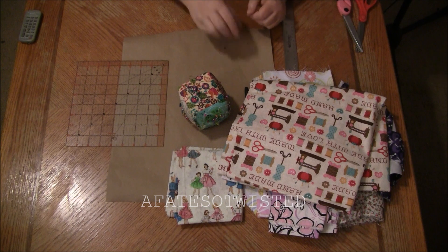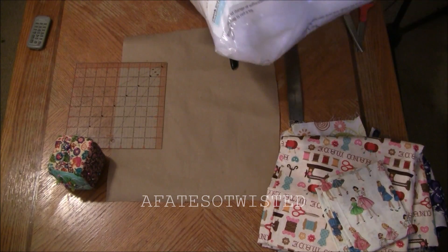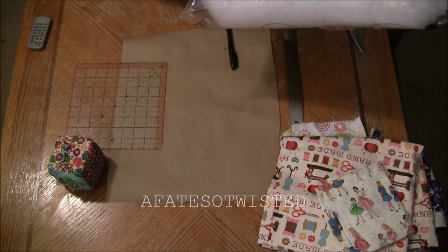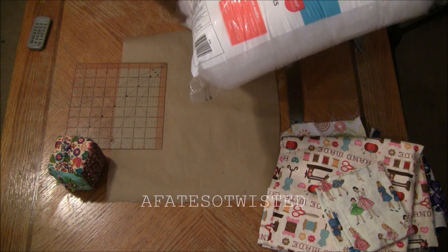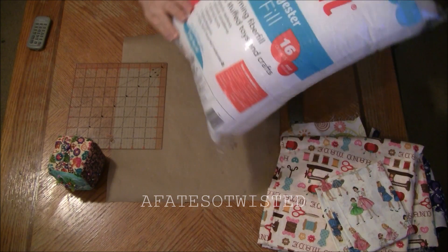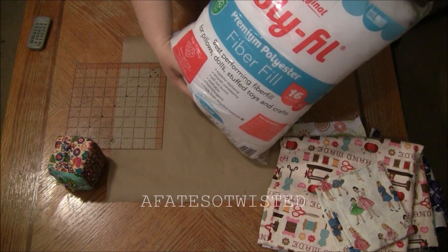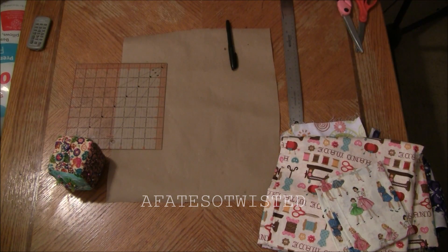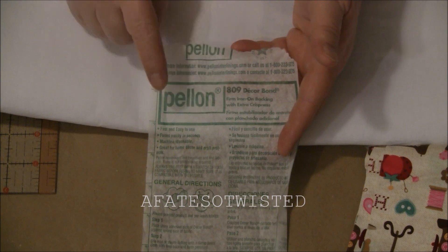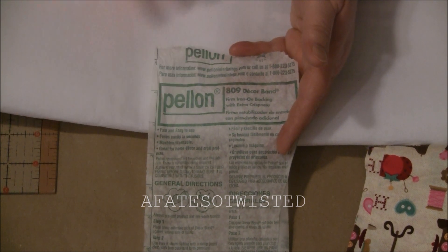You're also going to need some fiber fill. I'm using one that just says premium polyester fiber fill — the original poly fill — and it's good for pillows, dolls, stuffed animals, stuffed toys, and crafts. I'm also using fusible interfacing, which is Pellon 809 Decor Bond, and this is a medium weight interfacing.